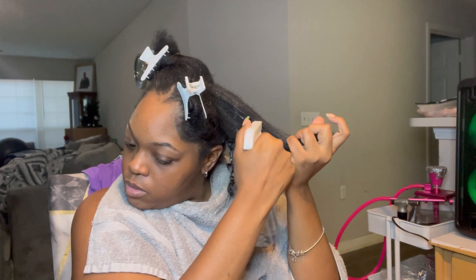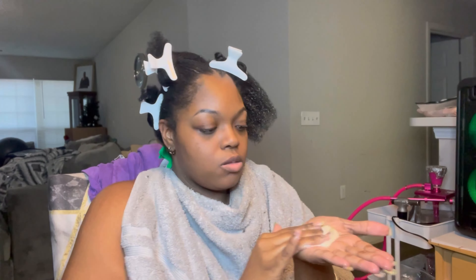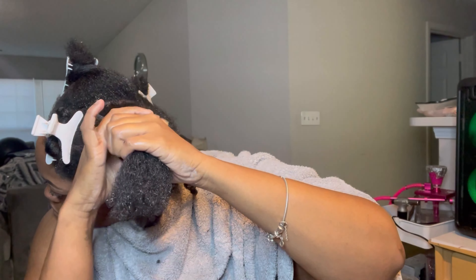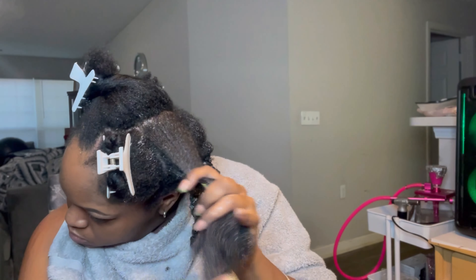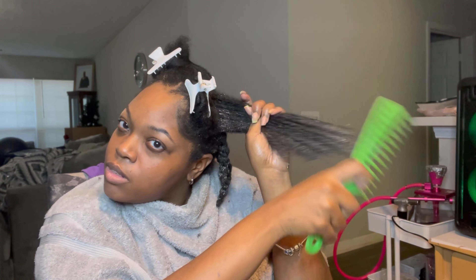I watched a lot of reviews on this product and the majority were from people who have low porosity hair. There weren't that many videos from people with high porosity hair who actually tried this product. So I wanted to test it out for myself to see if it's good for both high porosity as well as low porosity — because we see it's great for low porosity, but is it good for high porosity?